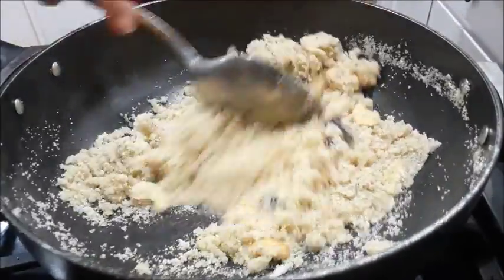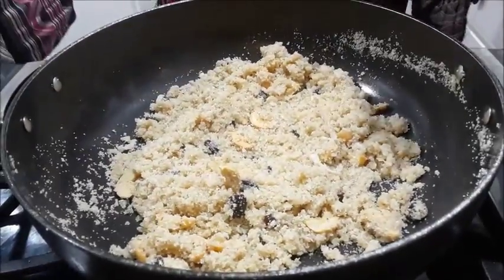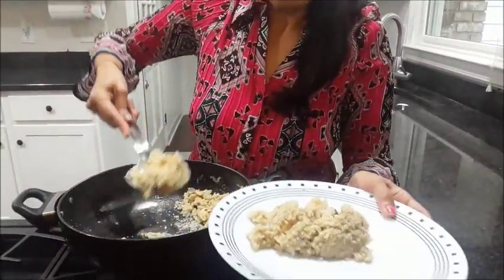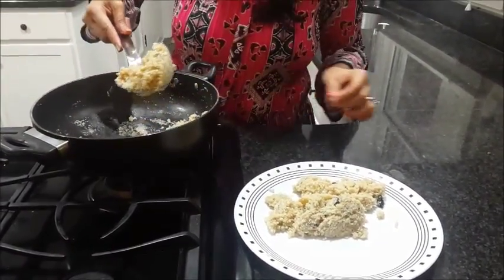I can see it is the right consistency now — put off your flame. Allow it to cool, but we don't want it to get too cold. Let it be a little lukewarm so you can shape it into laddus. I am allowing about 8 to 10 minutes for it to settle and cool. To speed up cooling, I will remove it onto another plate. It has become a little lukewarm now — I don't want it very cool, otherwise you cannot bind the laddu. It should be a little warm.